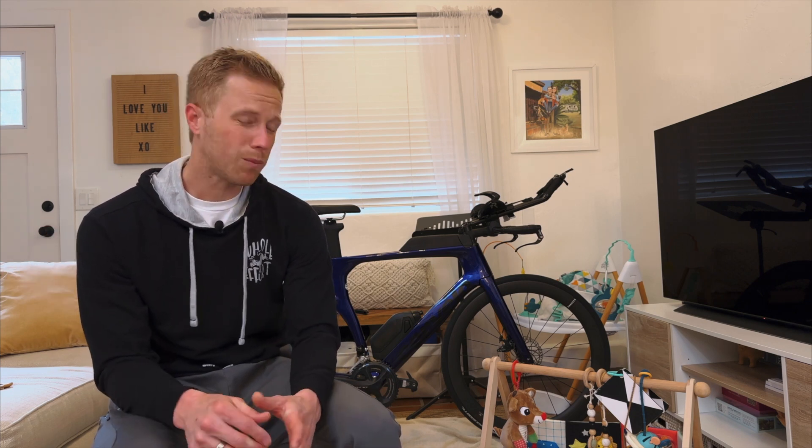As far as AI Bike Fit, I have no affiliation with the website. They're not paying me — I paid full price for this whole product. I'm not biased; I just wanted to see what it's like.